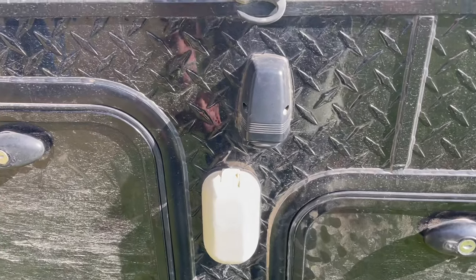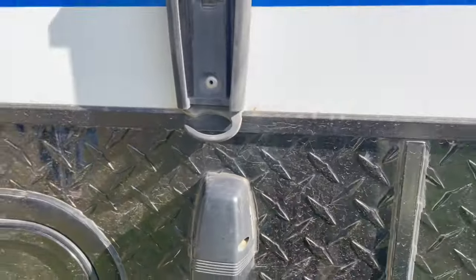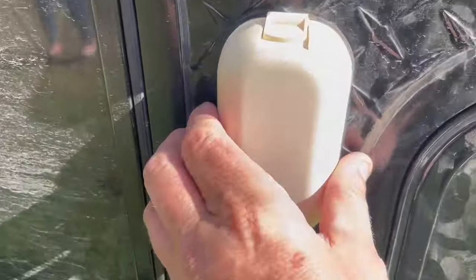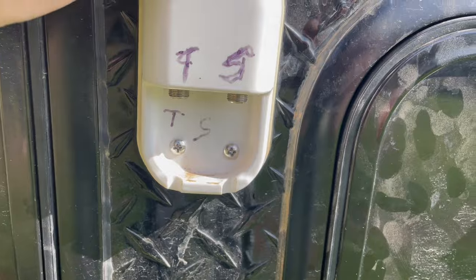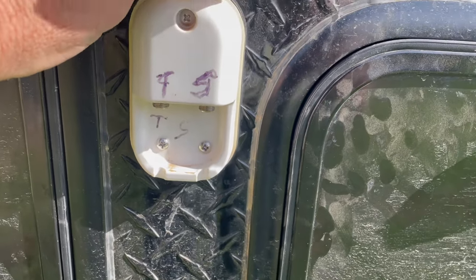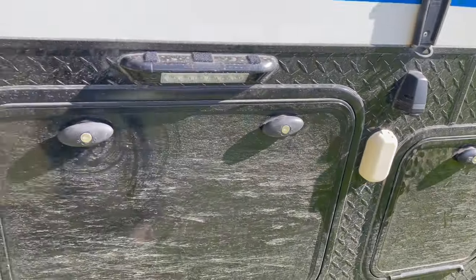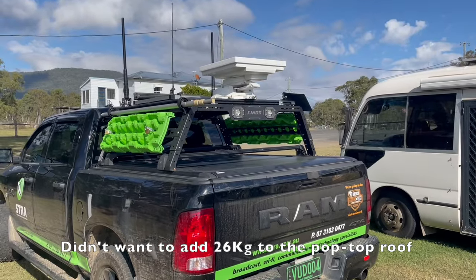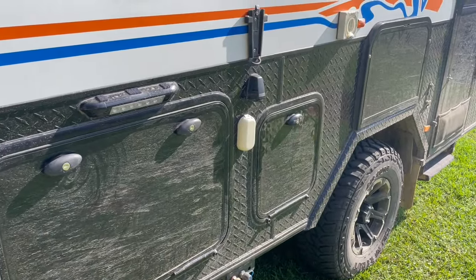Two more additions: a 12-volt cigarette socket on the outside so that when you've got your TV out watching the football it's got power, and an F-type input for terrestrial and satellite. I can run an external TV antenna and a satellite dish — I have my automatic satellite dish on top of the car and just run a cable down to the side so you can watch all your favourite YouTubers.